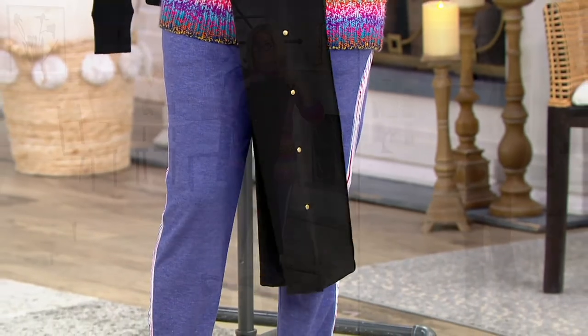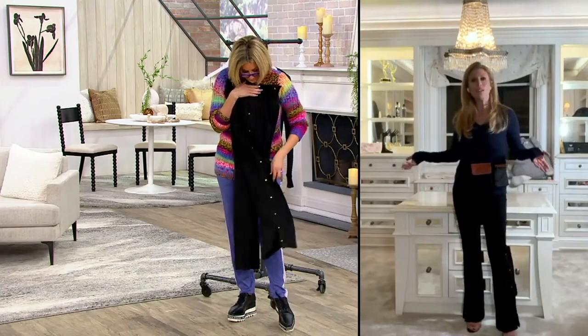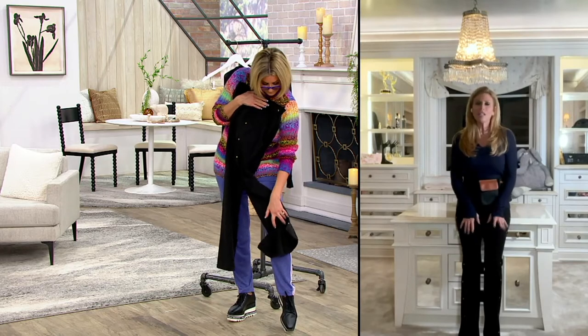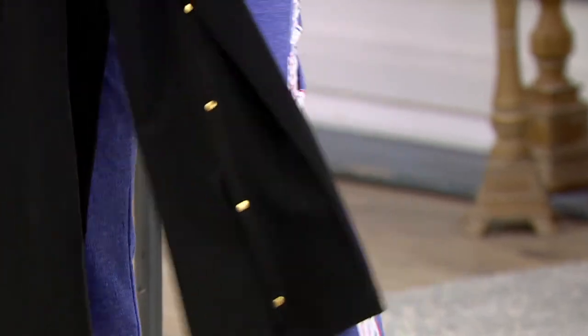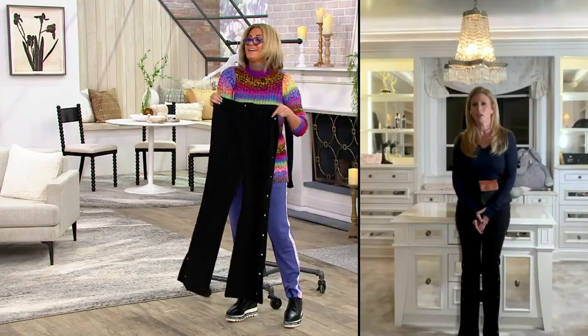I literally just got back from dinner — I was in New York earlier today, now I'm in Boston, and this is how I traveled and it stayed like this. To me this is the epitome of how we're dressing now — we want to be comfortable, we want to be chic, a little bit elevated but in a more casual way. That is the new normal.